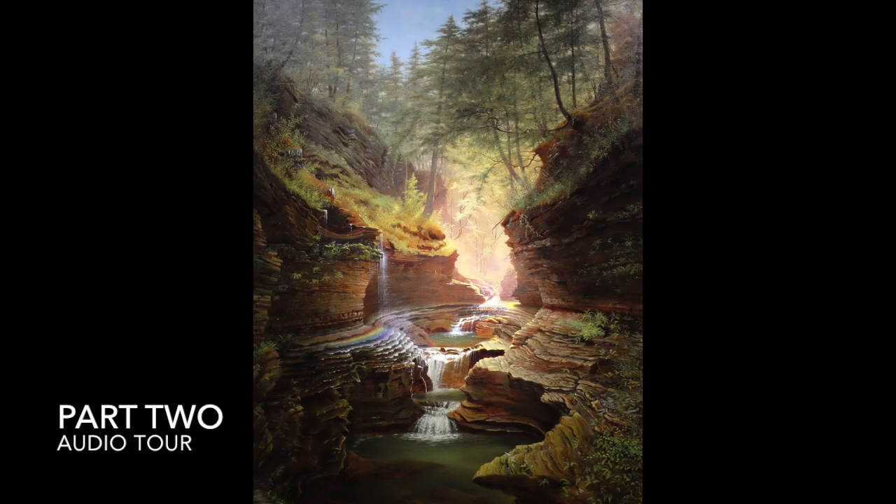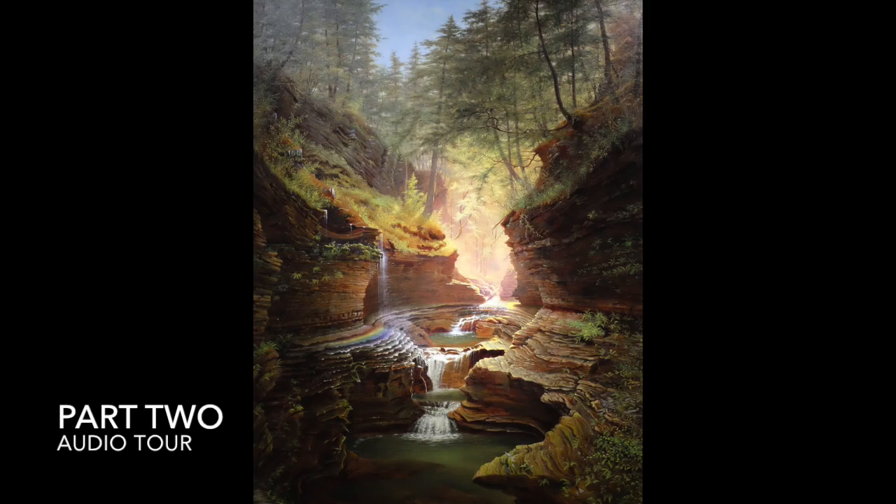After the war, Hope built a studio in the tourist town of Watkins Glen, New York, where he lived out the rest of his life painting scenes of the environment around him, including the large-scale Rainbow Falls before you.